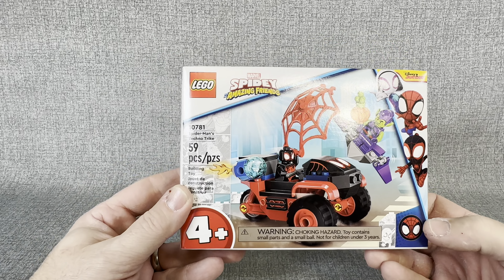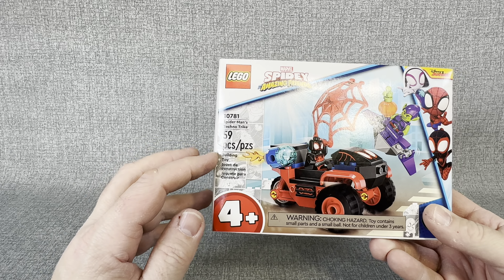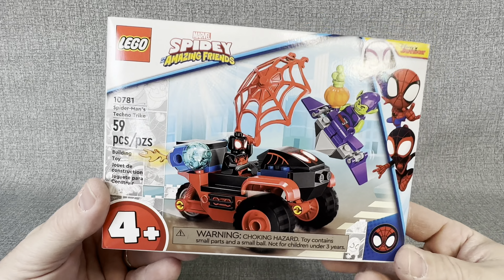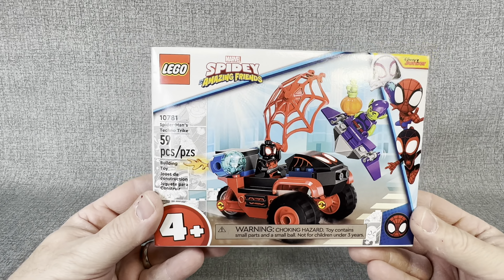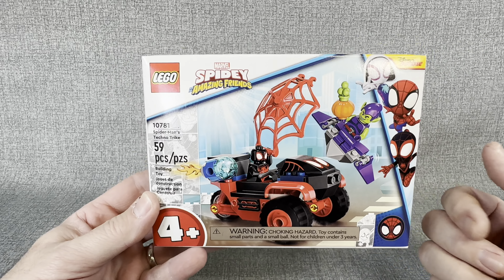Hey everybody, welcome back to my channel JT Open Stuff. I had so much fun building a Spidey and his amazing friends Lego set that I found at Ross. I went back up to my local Walmart and started looking, and look at this set I found — marked down to $7 at my local Walmart.